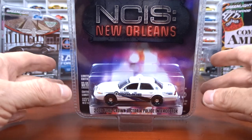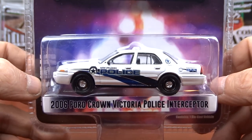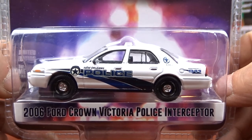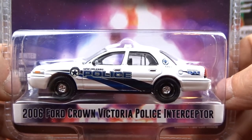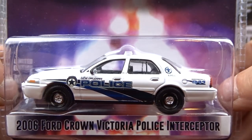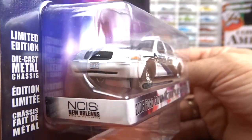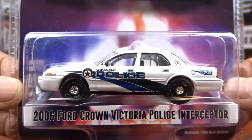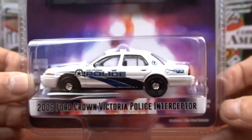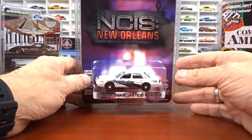We got NCIS New Orleans — I've never seen this show so I don't know anything about it. But it's a 2006 Ford Crown Victoria Police Interceptor, which is pretty cool. They did a nice job with this — it looks awesome. Black interior, very nice looking car. Here's the front of it — pretty awesome.